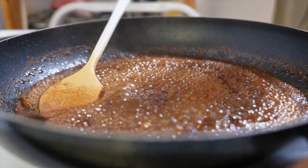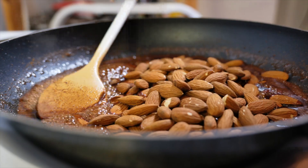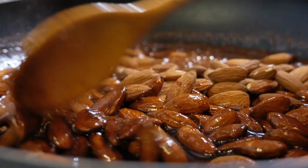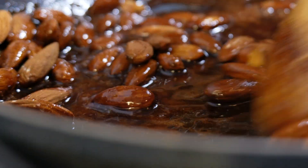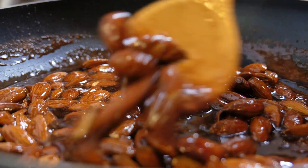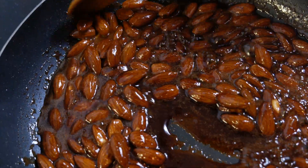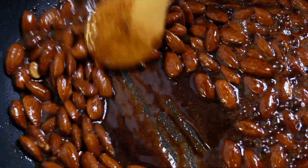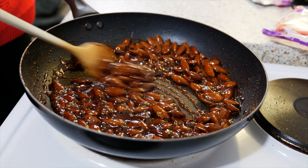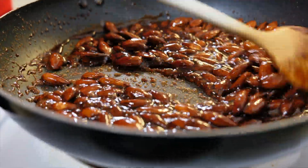Next you want to add your almonds, and once the almonds are in the pan you want to stir constantly for about 10 to 15 minutes. The liquid will become almost like a caramel consistency, then they will turn kind of matte, and then they're going to caramelize again — and that's the final state.